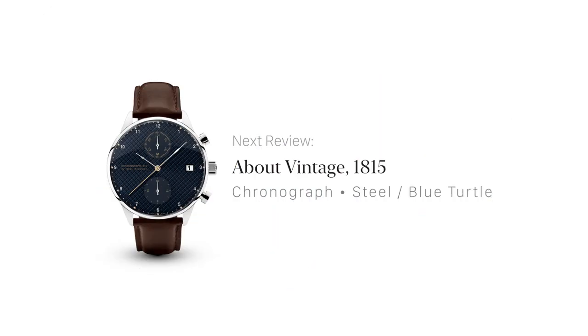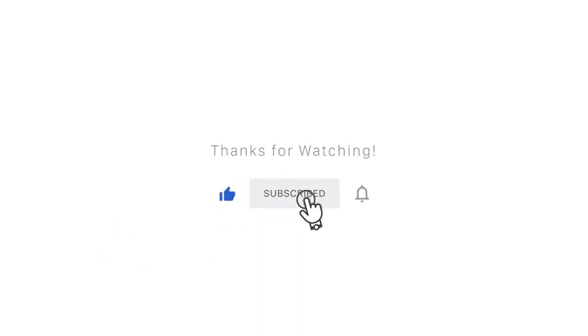Since I like this watch so much, I ordered another model and will be doing a similar style video next week. Thanks for watching. If you have any questions or comments, please feel free to reach out. I will see you in the next video.